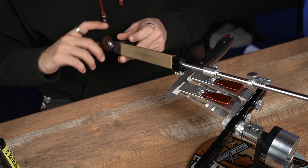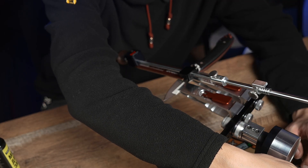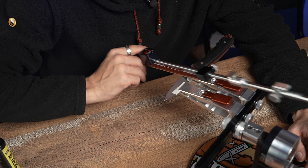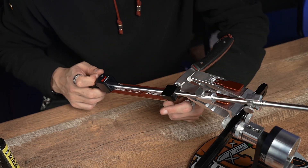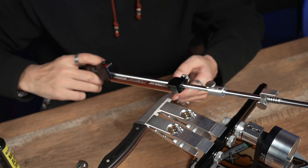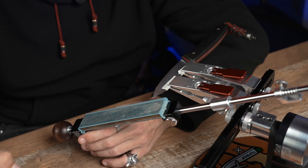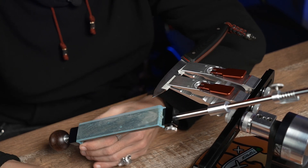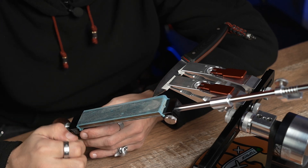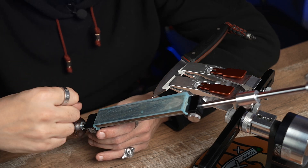Before moving to the next step using diamond paste, I have to remove the burr. To be sure that I am processing the cutting edge, I increase the angle by less than one tenth of one degree, and then make several movements per side — just two moves of the stone. The proper amount of turns to remove the burr completely is between 30 and 40. For the last step we will use diamond paste 1-0, requiring just a tiniest bit distributed along special 3M tape. The idea of this tape is that it doesn't absorb the abrasive elements but keeps them on the working surface.